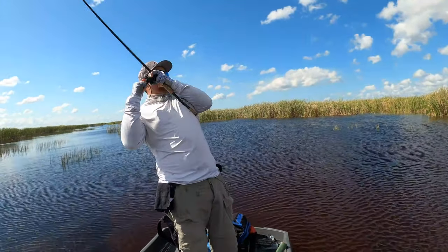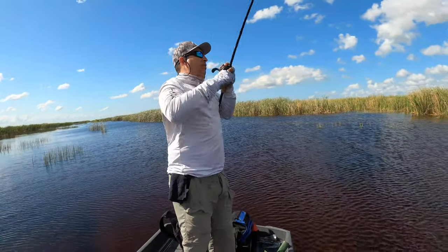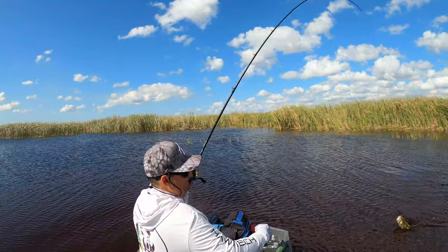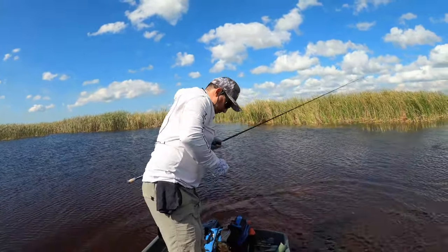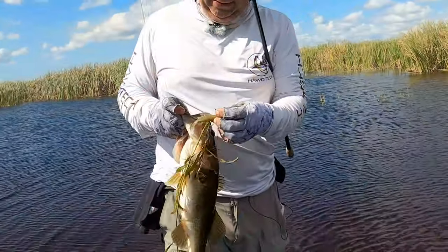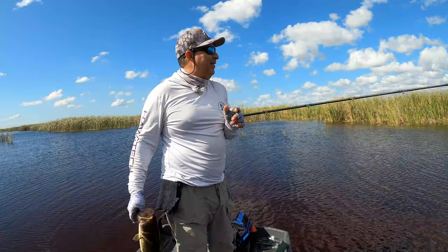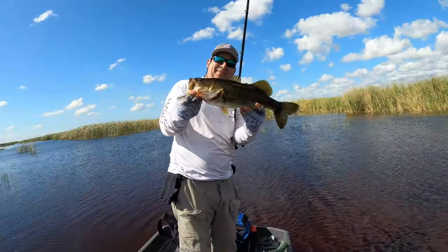Okay, this is a good fish — holy crap, this is a good fish! And look, the hook just came right off. I caught that bass on a little tip of a reed. I was just getting myself situated and sure enough this one hit. Beauty.